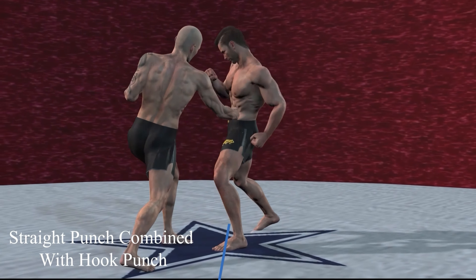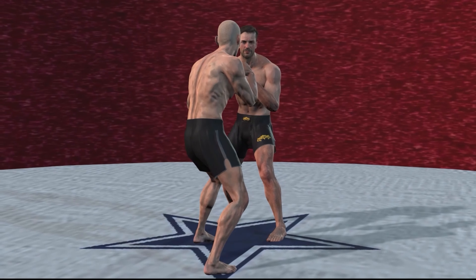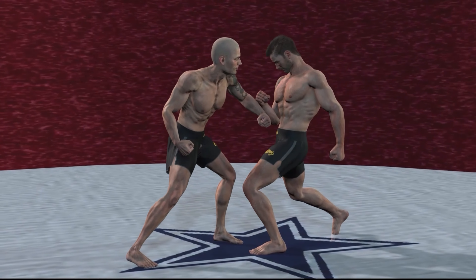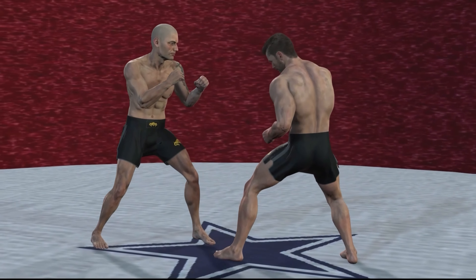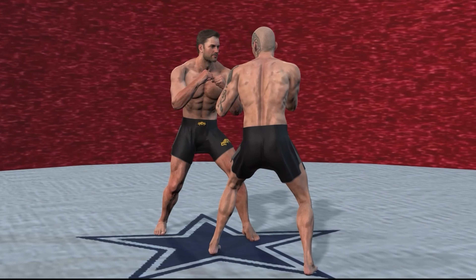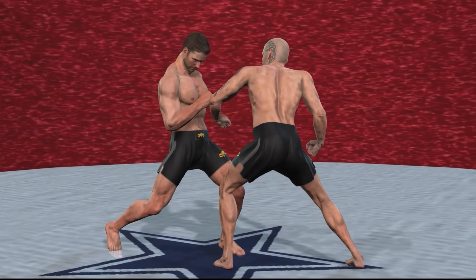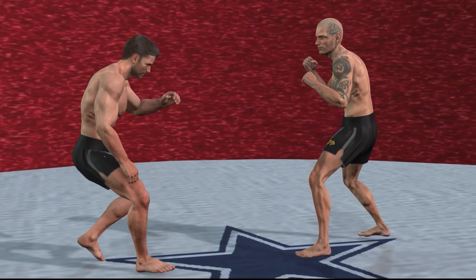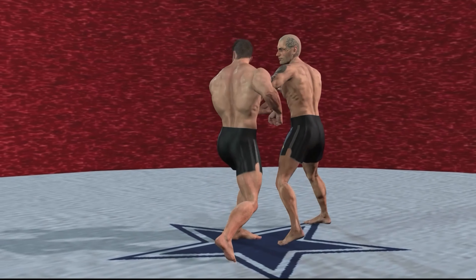Straight punch combined with hip punch: to make a straight punch, keep a defensive position and step out slightly. Rotate your hips to reduce the area of your face and body from your opponent's field of view. The straight punch is often followed by the hook punch — the classic one-two combination. The hook punch is a vertical punch thrown upwards with the right hand. Your torso is slightly turned to the right, your right hand is lowered below the opponent's chest, and your knees are slightly bent back. At the same time, the torso and hips rotate counter-clockwise and the hind heel rotates outward, mimicking the body movements of a straight back punch.